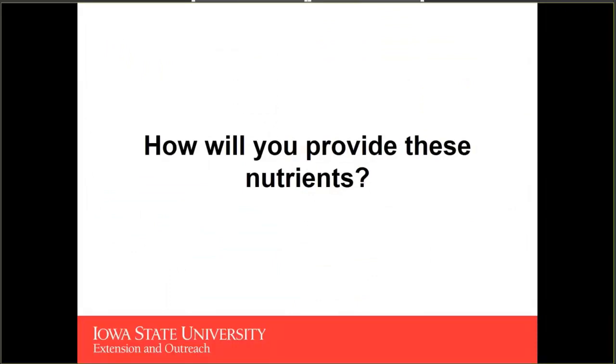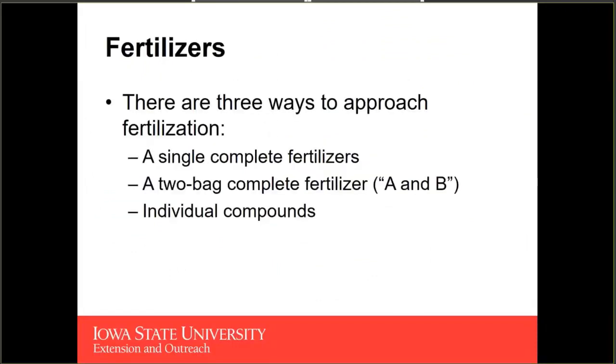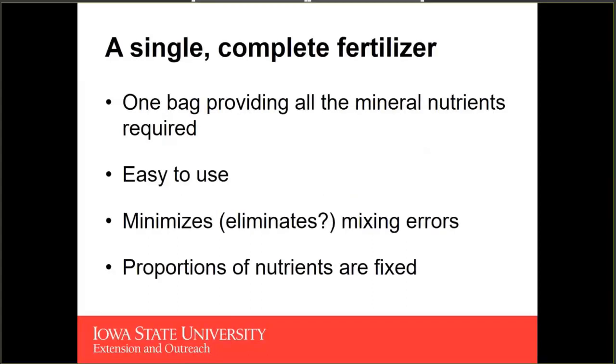How are you going to provide these nutrients to your plants grown in a hydroponic system? There are really three ways to approach maintaining your nutrient concentrations: using a single complete fertilizer, using a two-bag complete fertilizer — what we call an A and a B — or using individual compounds. A single complete fertilizer is going to be one bag providing all the mineral nutrients required for your crop, and this is going to be the easiest option because it minimizes mixing errors.